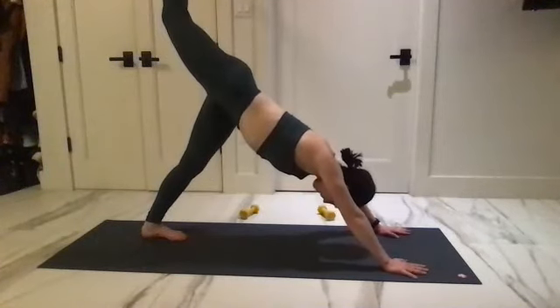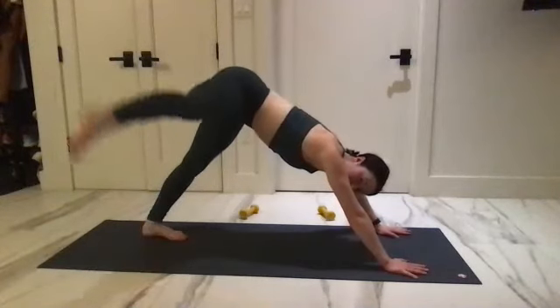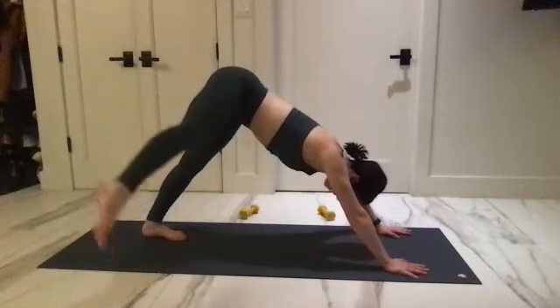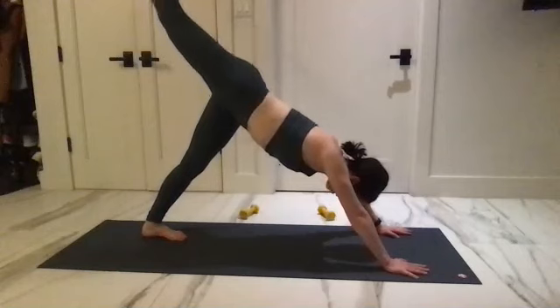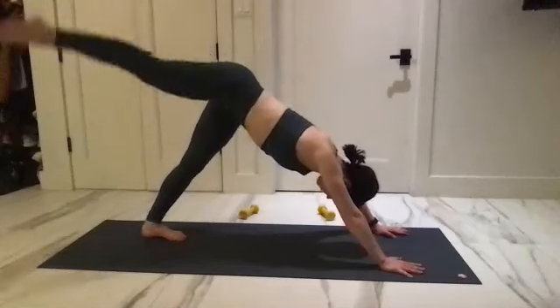Reach it out to the side, tap it down, reach all the way back up behind you. Reach it out to the side, tap it down, lift from the side to go back up. And again — side, tap, and lift. Two more — little upside down won't hurt you. Last one.